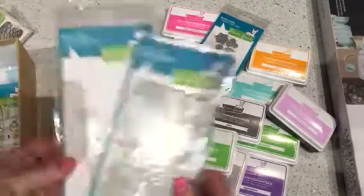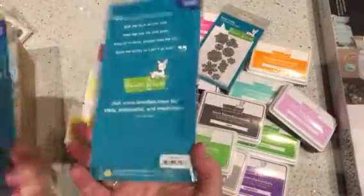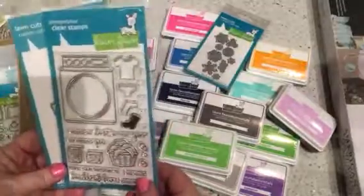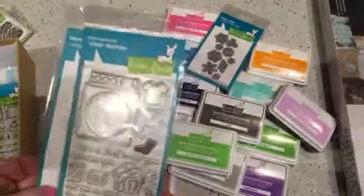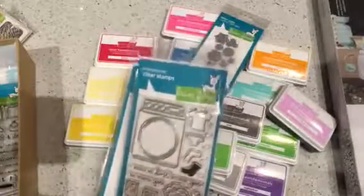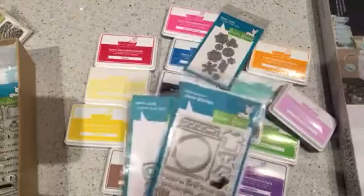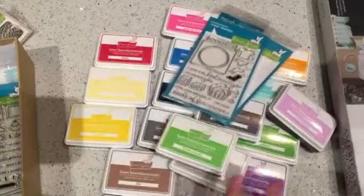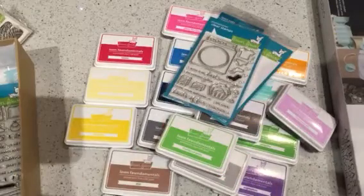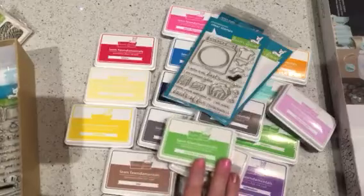I don't know what came over me — I was completely compelled to get this stamp and die set. It's called Loads of Fun. It's so cute. And I do not like doing laundry. I don't mind washing and drying it, but I hate putting it away. Socks especially — I would rather just buy new socks than have to sort socks. I hate them.